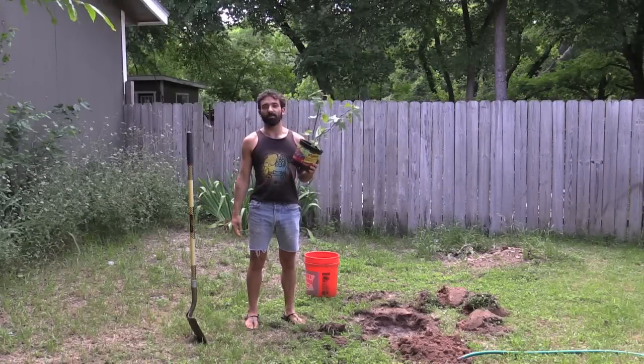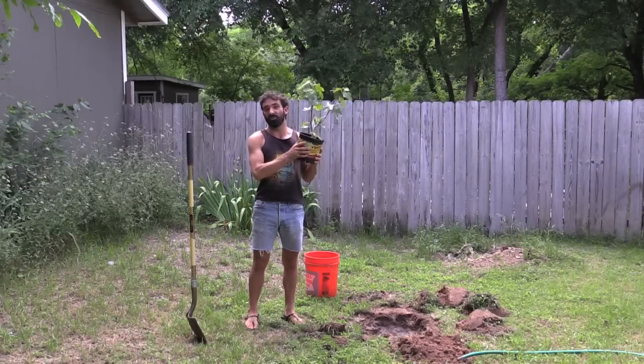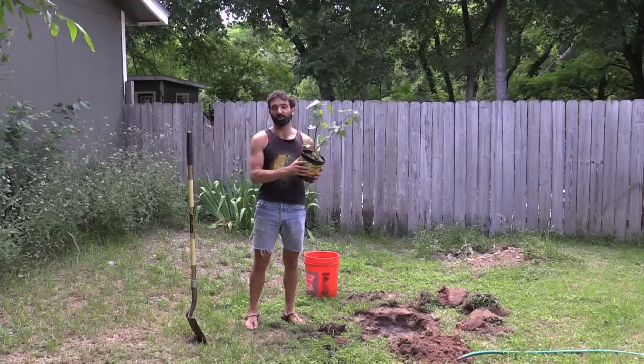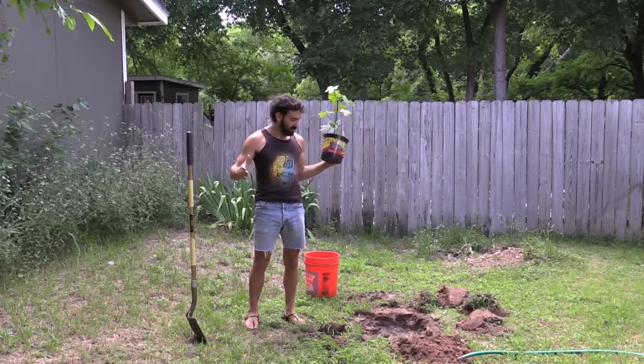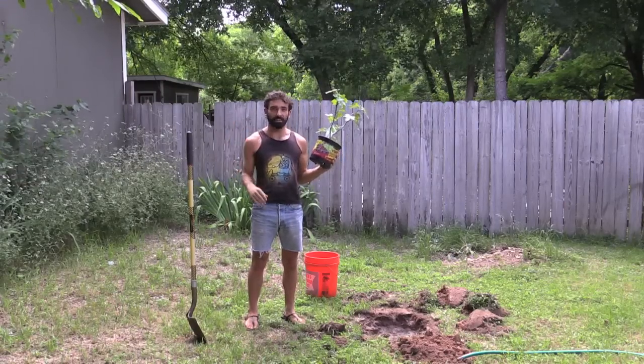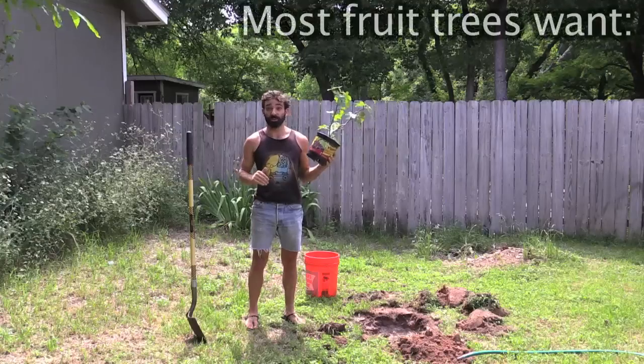Hey guys, how are you? This is Connor with thrivingminimalist.com. Thanks so much for watching. Today we are going to be planting this fig tree. The best way to change the world is by planting a fruit tree. We all have the power to do that, so this is a video that's going to teach you how to do that step by step and maximize the possibilities for your fruit tree to flourish.